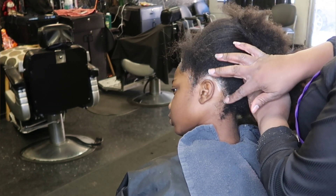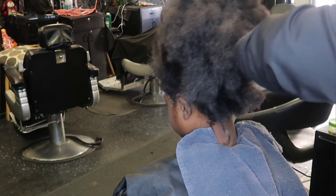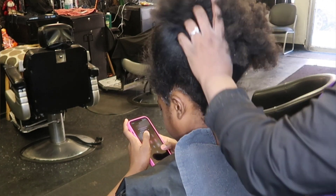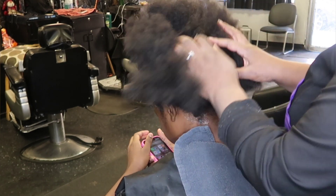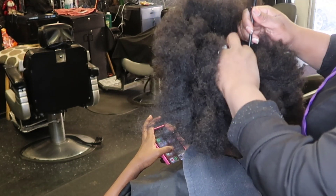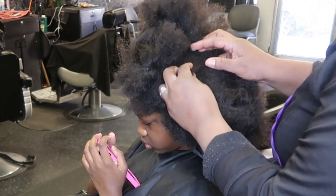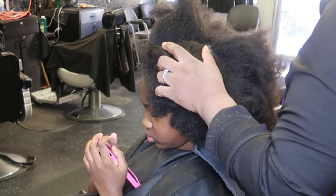Her mother has been begging me to put in a relaxer or some type of texturizer since she was little. I said no, we're going to keep it natural. But she's a busy preteen, she's into sports, she has an active lifestyle, and the afro puff is just not puffing anymore. She wants something a little different, a little more manageable, and wants to start dealing with her own hair in a relaxed state — which is fine.